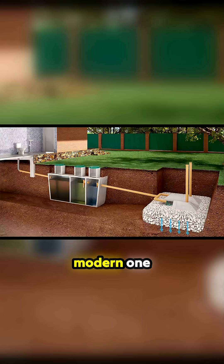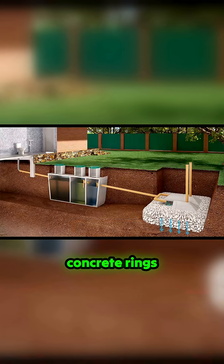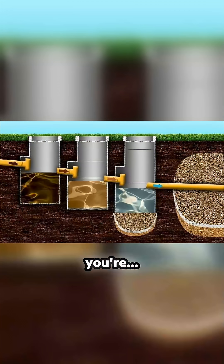You can see there's a modern type there. The only disadvantage I can see with concrete rings is the fact that they use more space in the ground, but mine's outside and we've got flower beds built around it so you can't even see it.